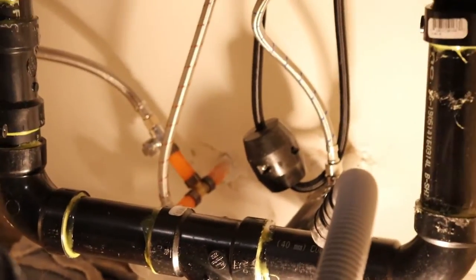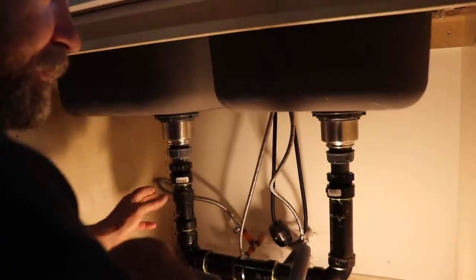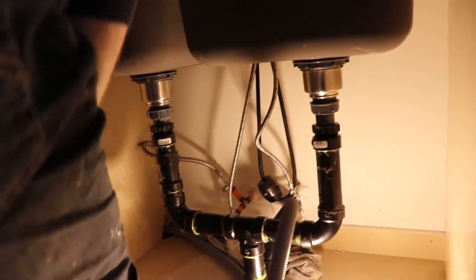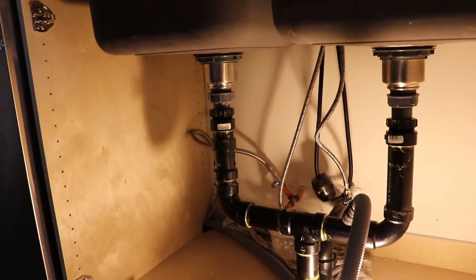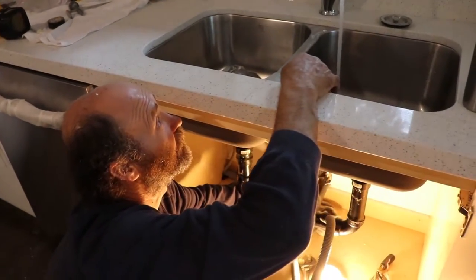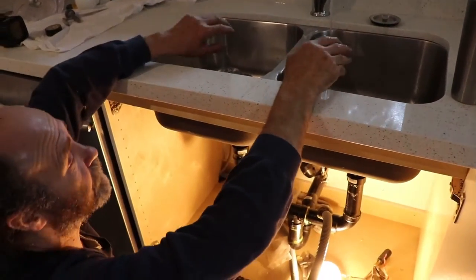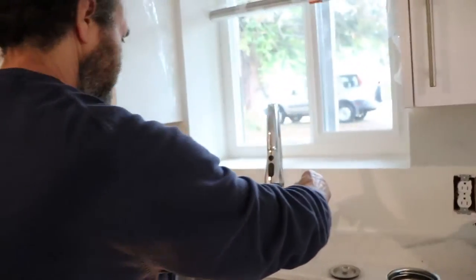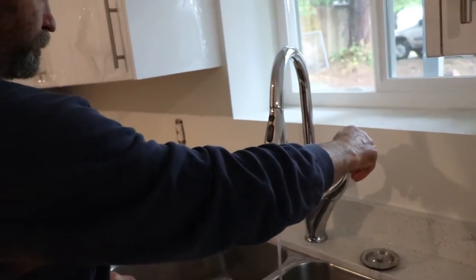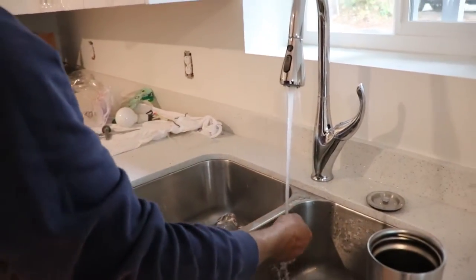Now I'm gonna go and open the water. That way while I connect this part I can see if it's done and if there are any leaks. Just let me open the hot water. Usually I just don't put on the full pressure — sometimes if you have full pressure on the water when washing dishes, it's too much splashing. This is plenty of pressure to wash dishes.